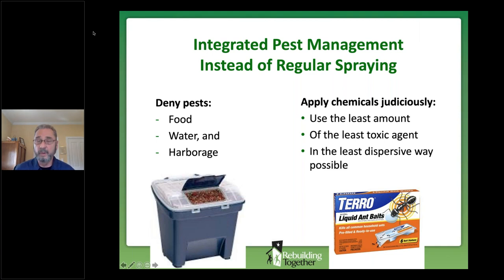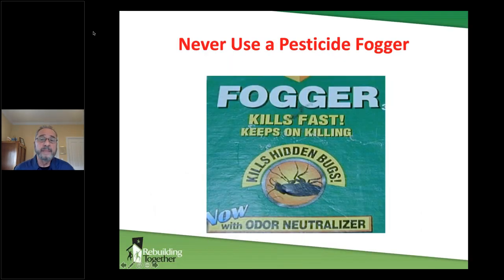Baits and traps are far superior to widespread spraying. The worst thing you can do — something I did in my own home 30 years ago — is the fogger. The aerosol can that you push the trigger on and run out of the room. It's bad at killing bugs, runs them into the baseboard, but leaves a film of pesticide toxicity on carpeting, furniture, clothing, everything.